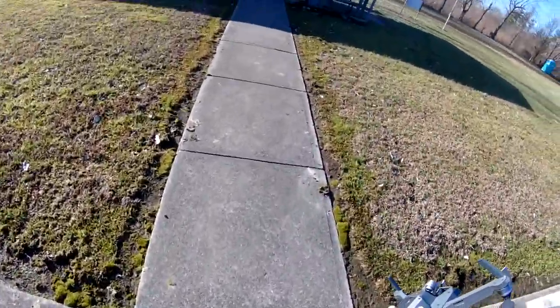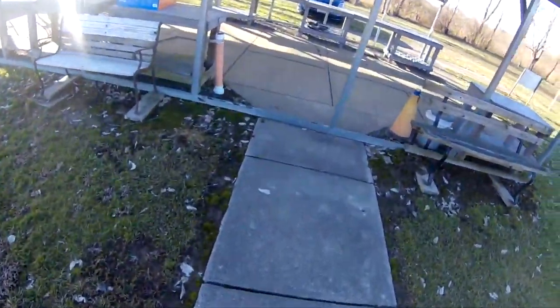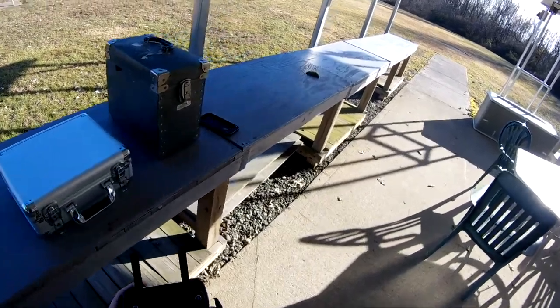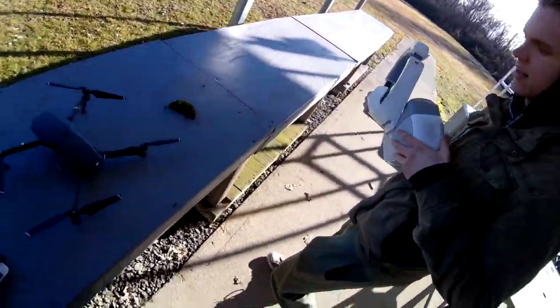These things are the cream of the crop of drones. DJI drones, yeah. All this, I wish you could put it in my snake crates. I love it.